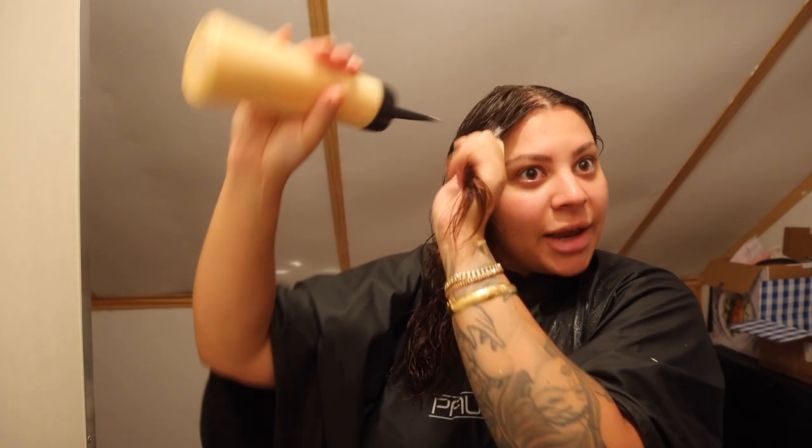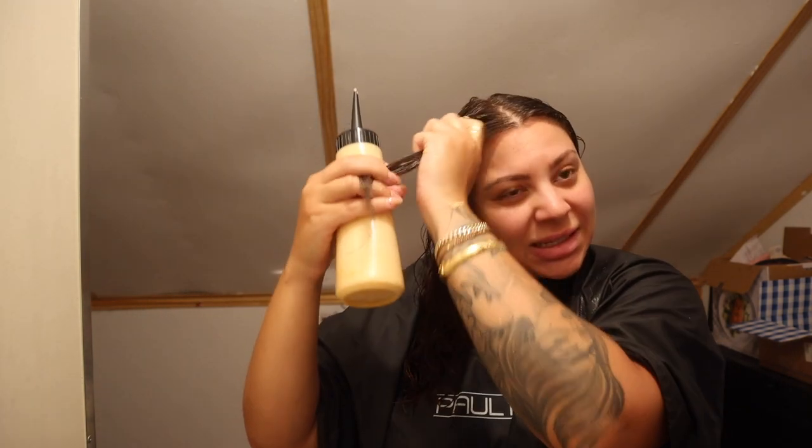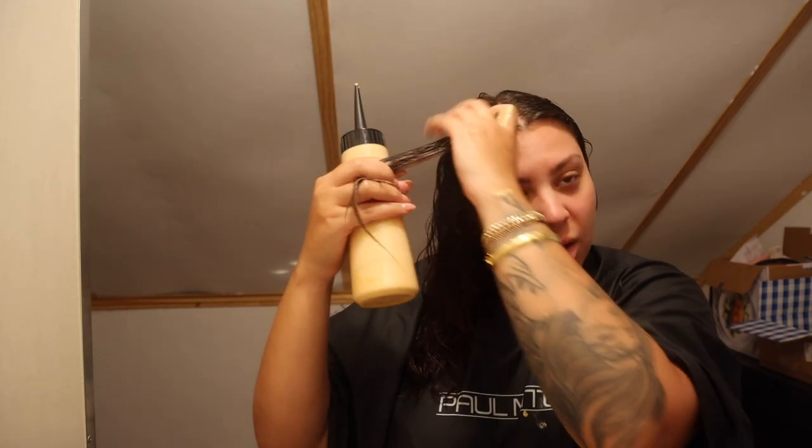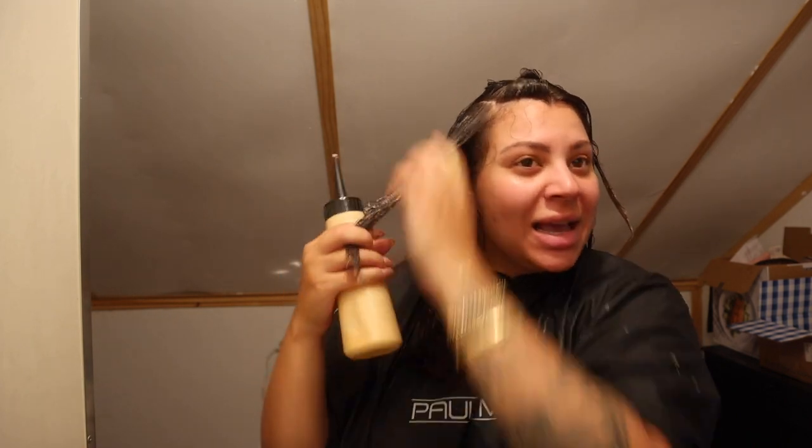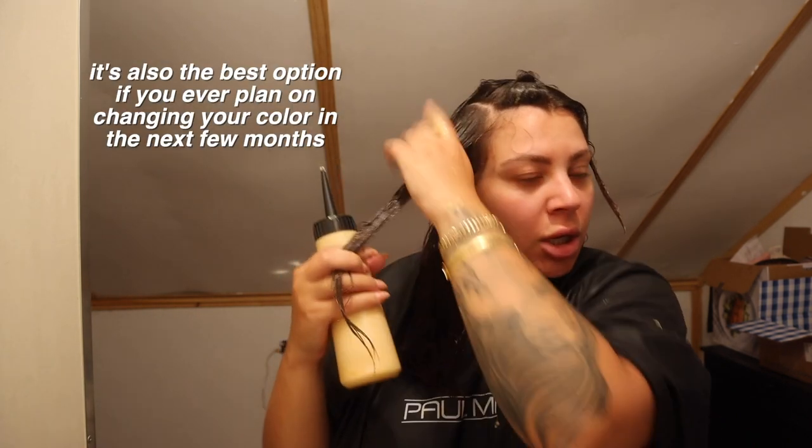The reason I'm using demi-permanent color instead of permanent is because demi-permanent is more of a gloss — it's not going to give a complete solid opaque finish, and it's just better for toning because it eventually fades out of the hair. You won't get harsh, solid lines of demarcation like you can with permanent color. And when you're using demi-permanent with a low-volume developer, it's not opening the cuticle up as much, so it's not going to make your hair as brassy in the long run.